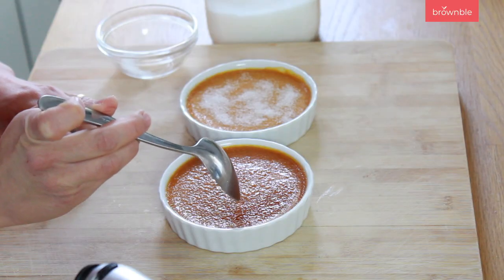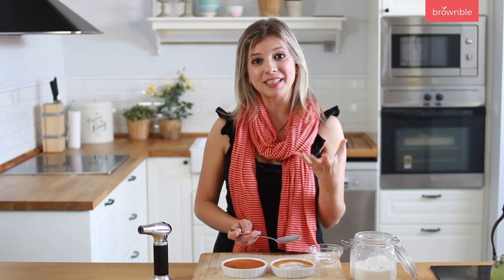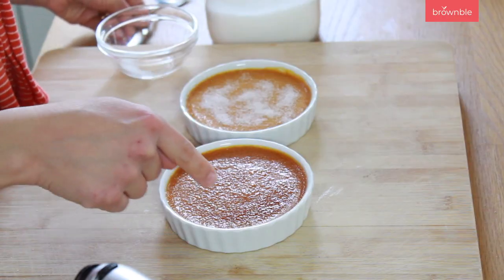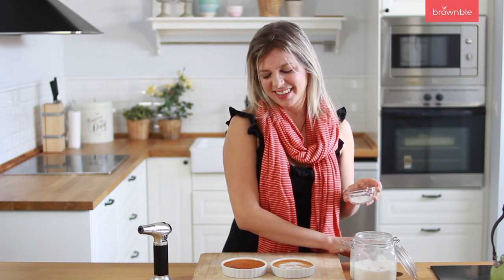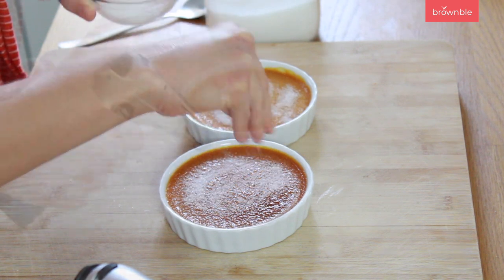Now if you test it with a spoon right away you're going to feel that you really didn't do much at all — it's because the sugar needs to recrystallize again. So just leave it a couple of minutes and you'll see that that happens. I definitely want another layer on this first one because I want to see more of that color. This is kind of how you do it — you just eyeball it and play around until you get that gorgeous top.